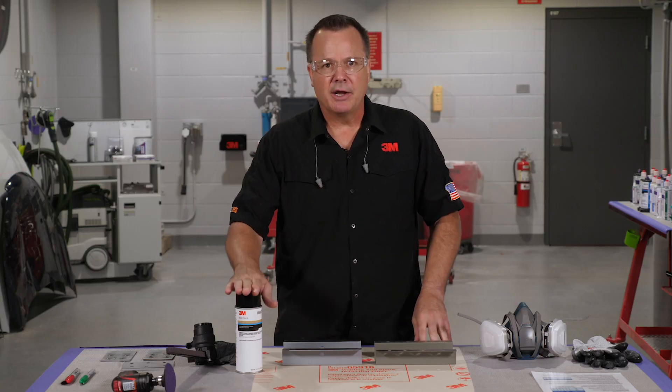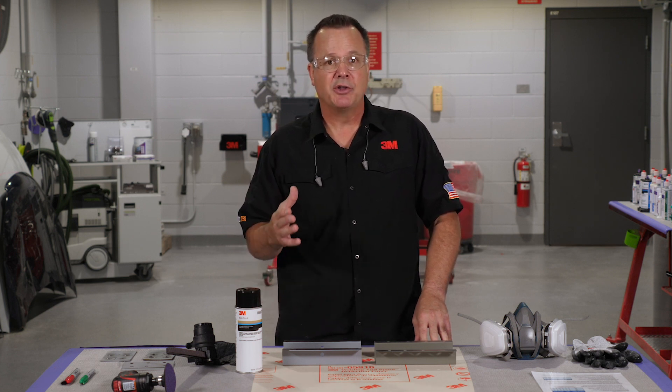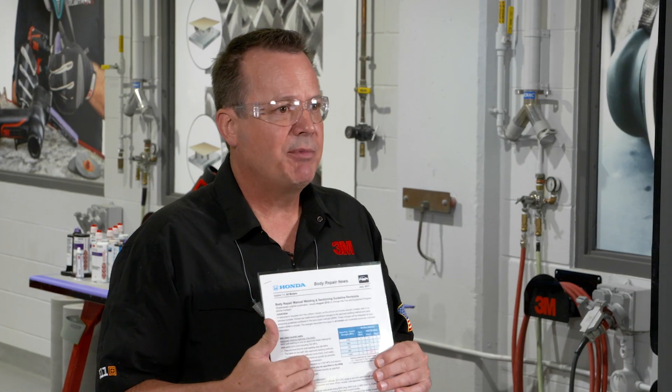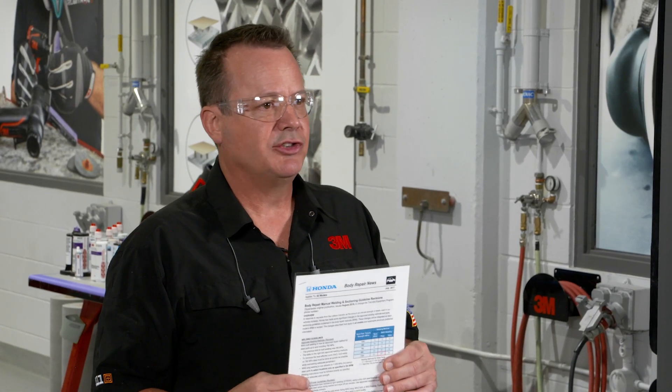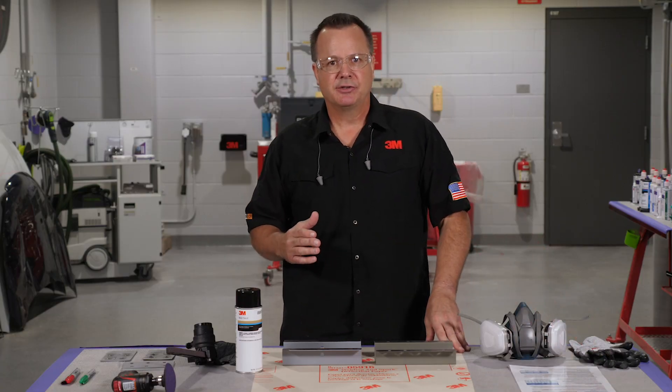I'm going to show a demonstration on one of the best and easiest ways to do that. Consult the OEMs for their specific information on the use of a weld through coating. They may specify the type of coating and how that coating is used, or even recommend that it not be used in certain cases. But the important thing to remember is we must clean it out of the weld zone and not weld over the top of it.